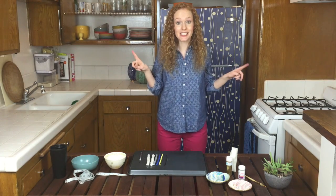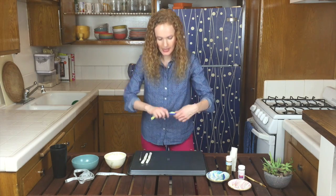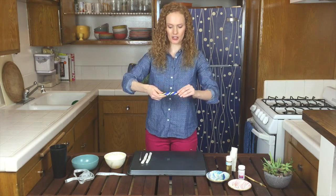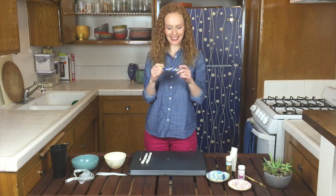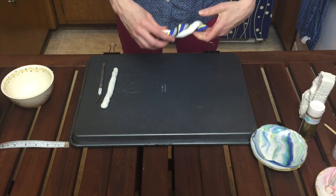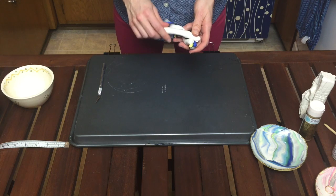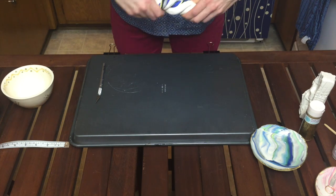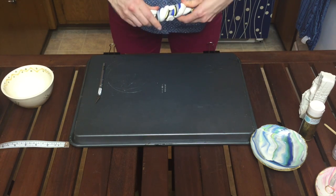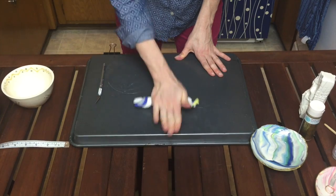So what you're first going to do is take the colors — basically everything but white — and make them into a twist, like you're making a candy cane. Twist each end in opposite directions. Then take the color twisty piece and add one of the whites, wrapping it around. Then take the second white and wrap that around too. If it breaks, that's totally fine.